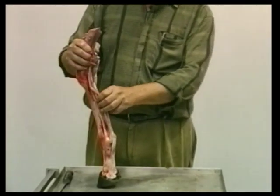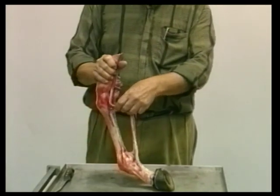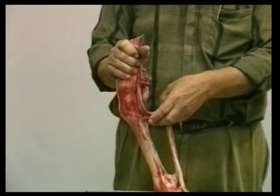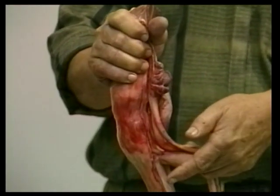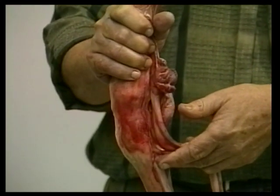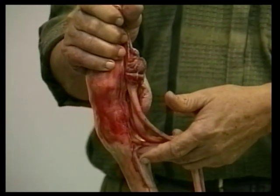We can also have damage in horses that pull things, at the upper end of the suspensory where it attaches to the cannon bone just below the carpus. This tends to have been seen most often in standardbred horses.